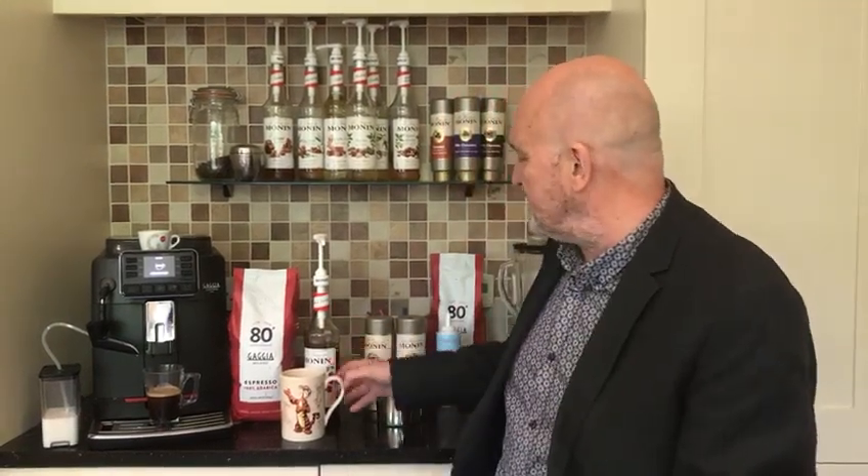With anything where you've got a lot of milk and a bit of syrup, I personally like to put in an extra shot of coffee. But with all these recipes it's absolutely personal choice depending on how you like it, how strong you like it, or how sweet or milky.